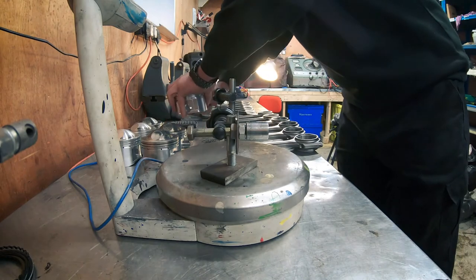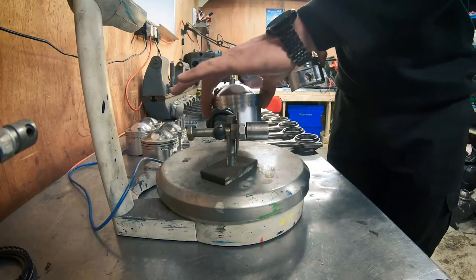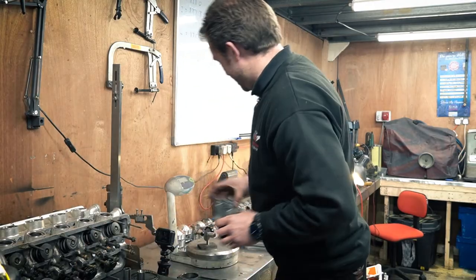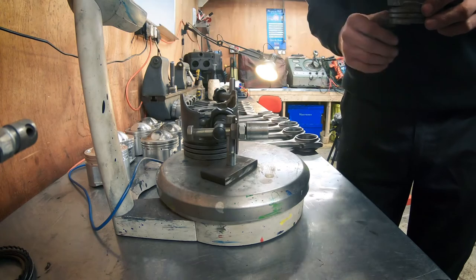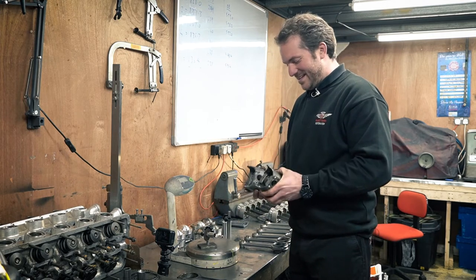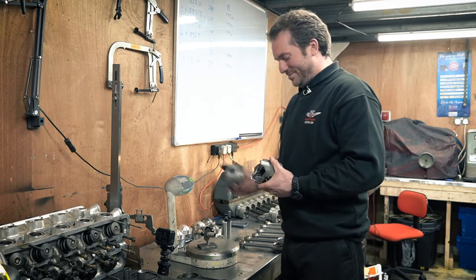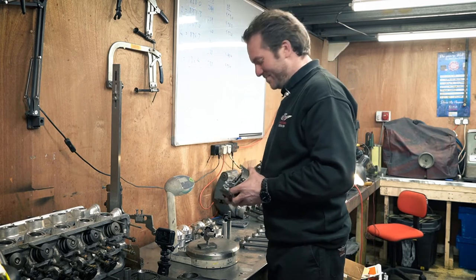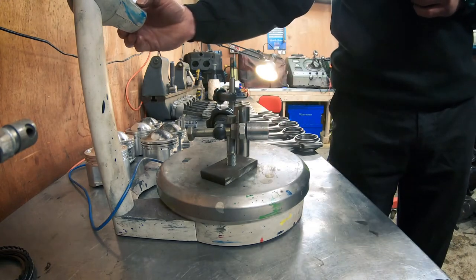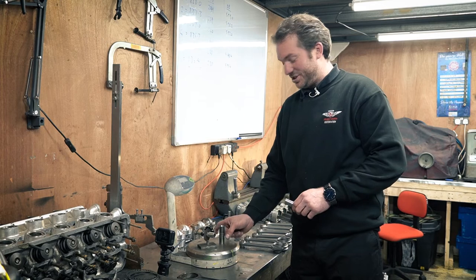Let's do a couple of these Jag pistons. I've got a variation of 0.2 of a gram — that's pretty good. Let's do these two Ford pistons. 18 grams variation — quite a big variation there. In their defence, these two pistons have come from the same make of engine but out of two separate built engines, so this one was probably made a few years after this one. You can see how much I've taken out of this pin — that's an unmodified pin, and that's one that's been modified. I've actually taken nine grams out of that. It just goes to show how much you can take out using the pin.